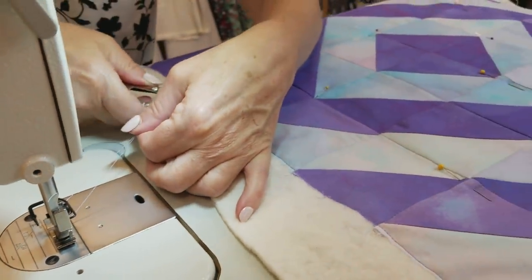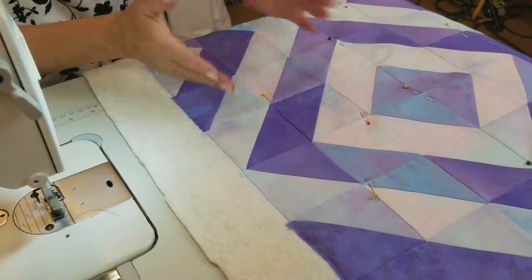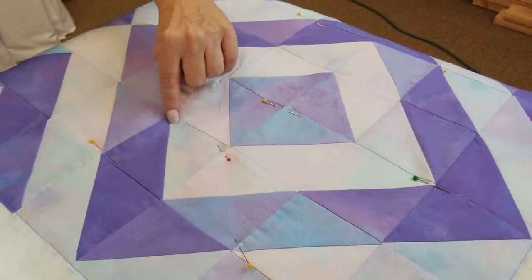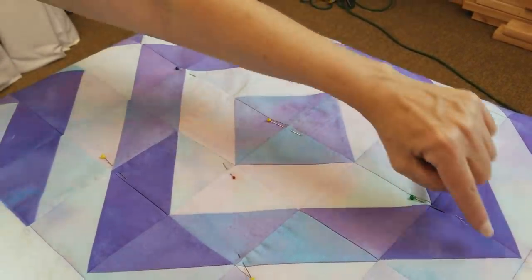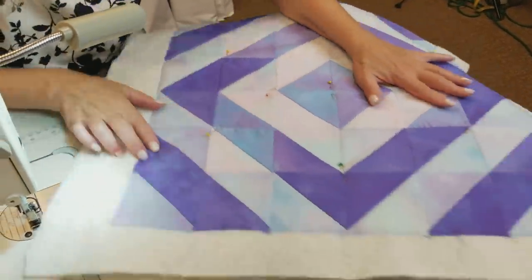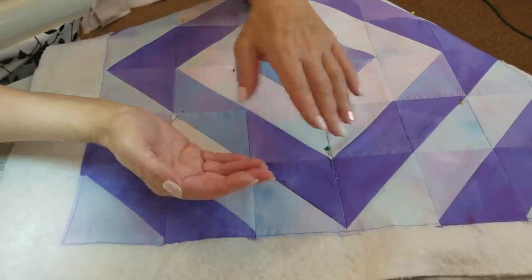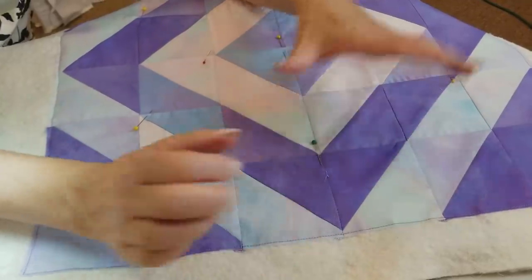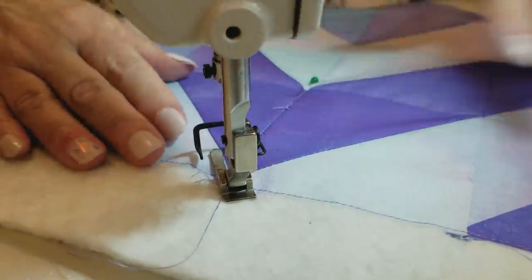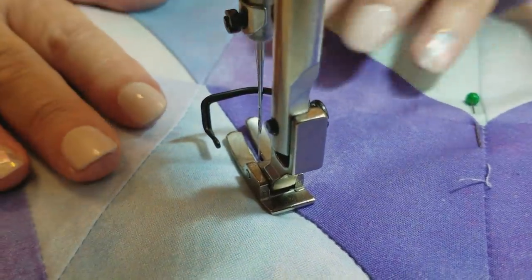Now I'm ready to start quilting the runner. My machine doesn't have the ability to drop the feed dog and I don't have a walking foot, so I want to do something pretty simple — I'm going to go in the ditch, which is right in the seam along all of these color changes. That's great because I'll end up stitching on the diagonal only, which is the easiest way to quilt on a regular machine because the fabrics give a little bit on the diagonal and it keeps the back from feeding too fast or causing tucks. I'm going to stitch with my needle right where that seam is — we call it in the ditch, but honestly if you are near the ditch that's going to be close enough.